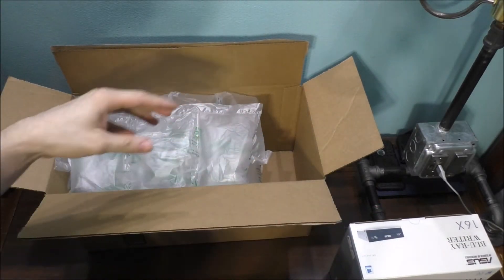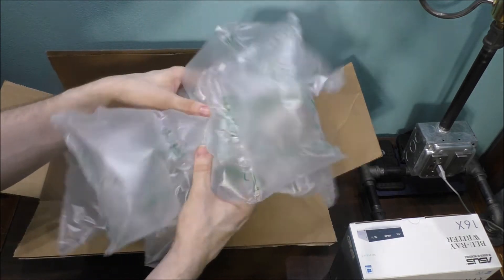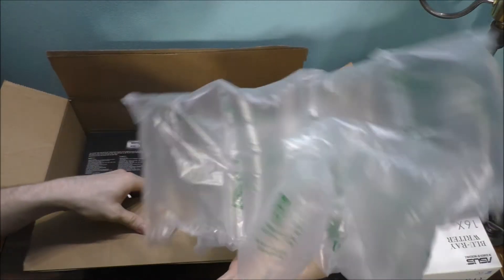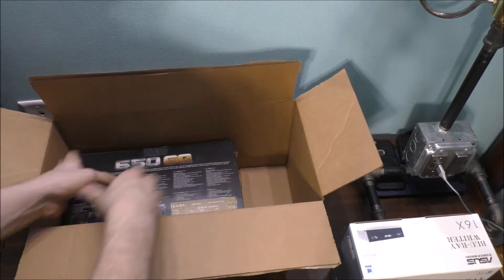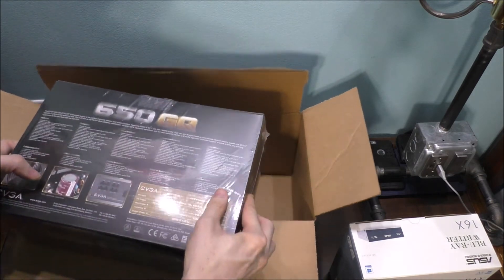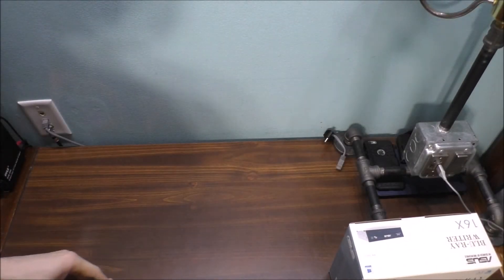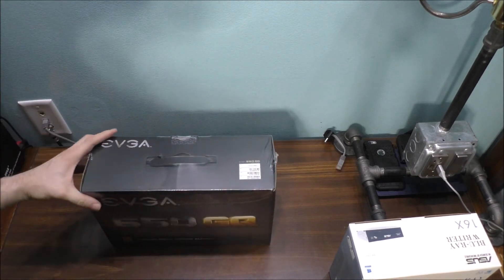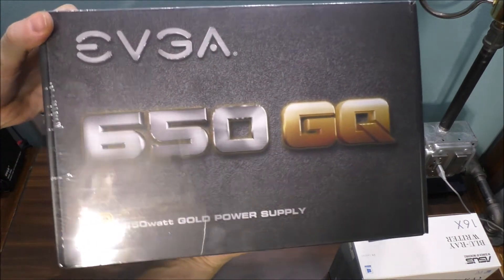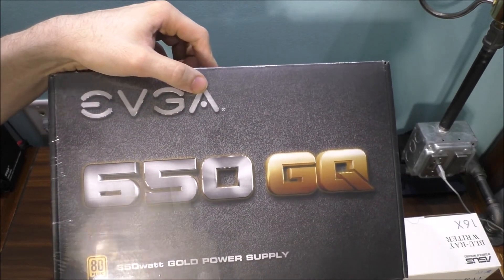We're not going to open the Blu-ray drive today — we're just taking the other thing out of the Amazon box. We got these air inflatable packing things; let's toss those off to the side. And I also bought this as well — it's a power supply. Let me get this box out of the way.